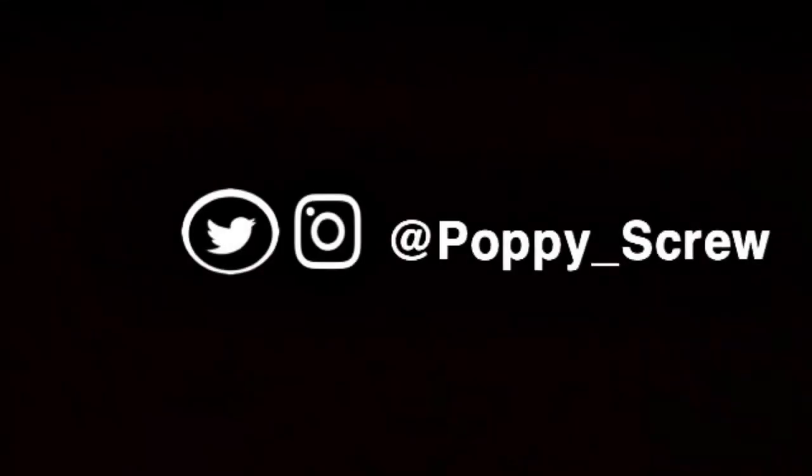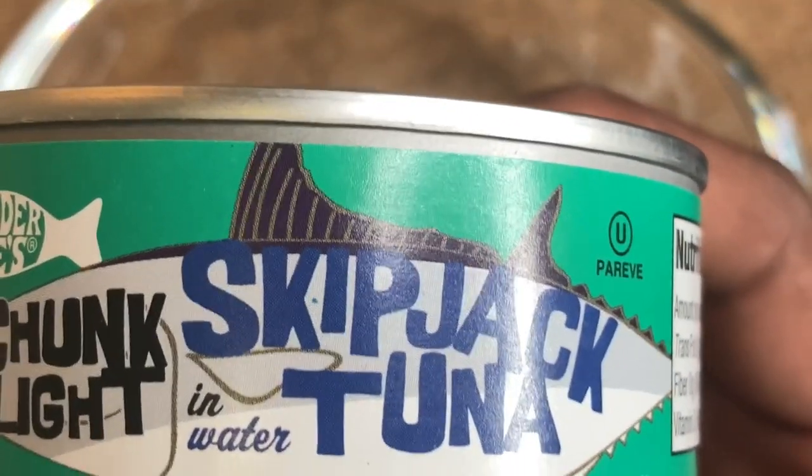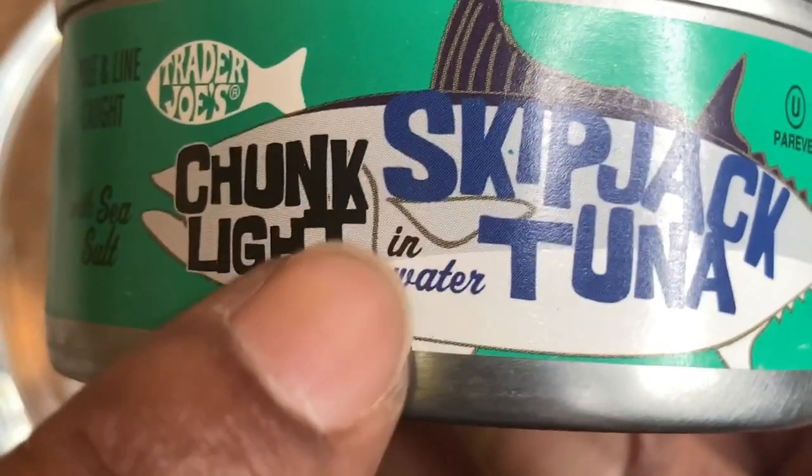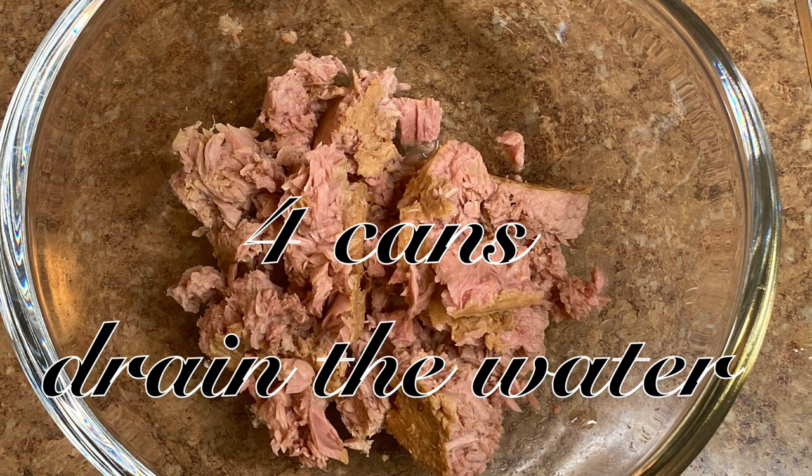Back at it again — now here we are getting our tuna together. I prefer tuna in water; the oil is very heavy. It's up to you, but I'll go water.